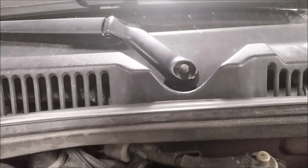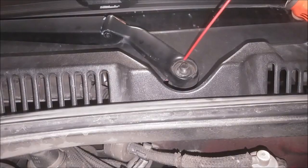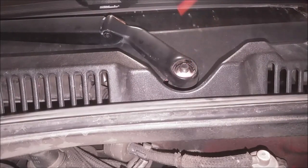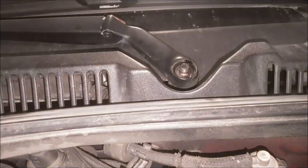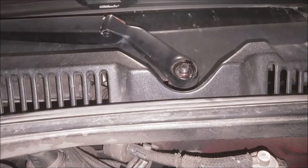Same thing for the other side. I'm going to go ahead and spray these up and let that soak in there a little bit. I like to use this stuff right here — Arrow Coil. It works pretty well. Spray the other side, let that sit for a little bit, and then we can try to wiggle that arm loose.